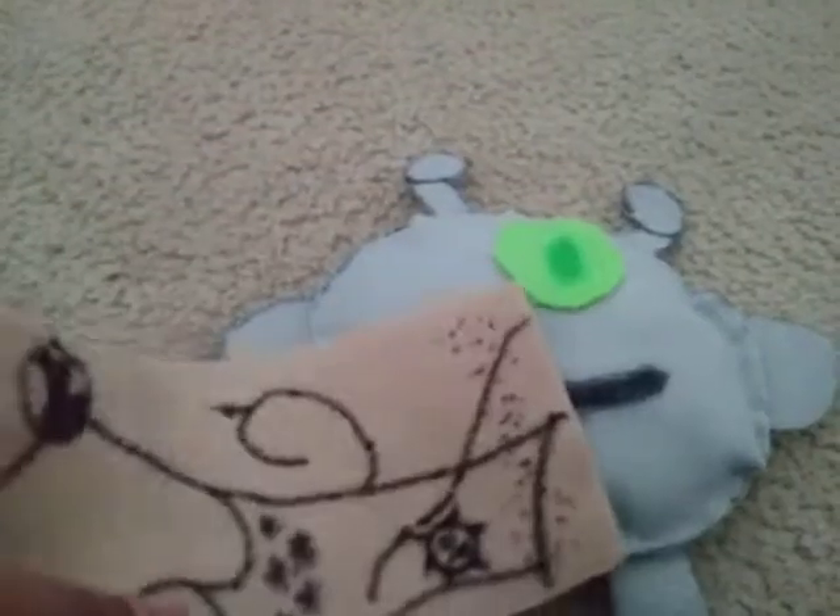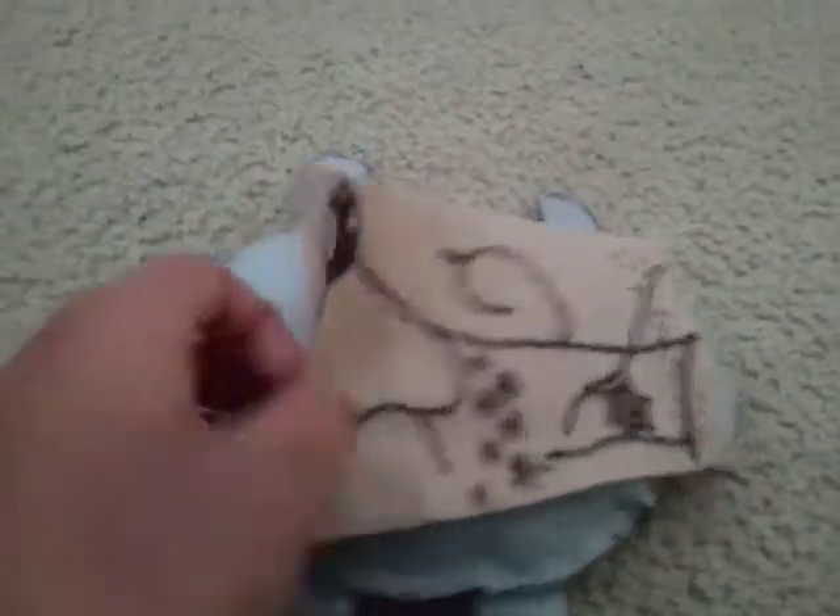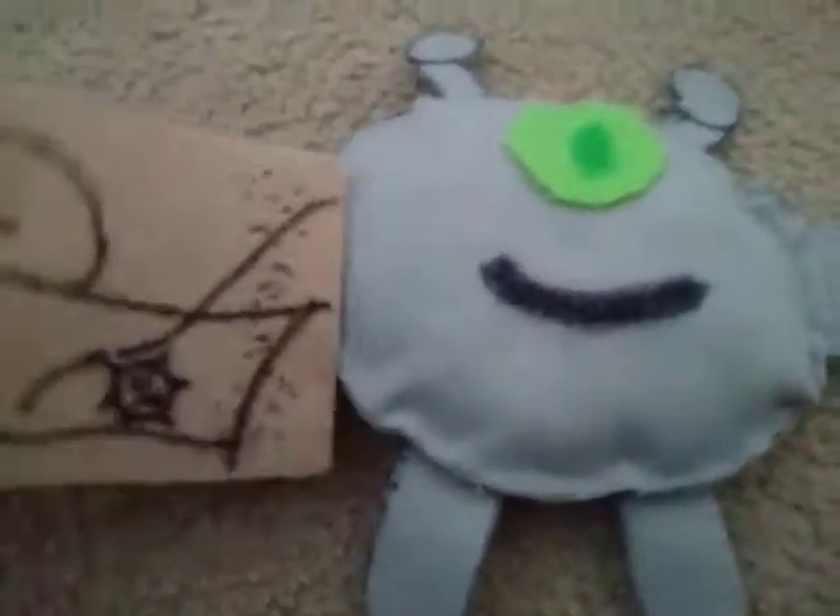Do you guys remember the runner plush that I made, that I made a video about? I made another character using the remaining felt from the runner.